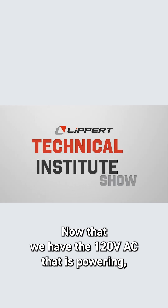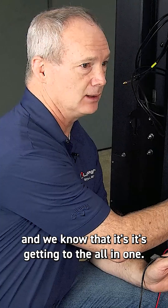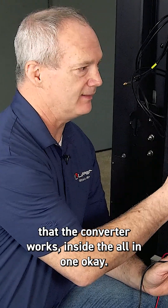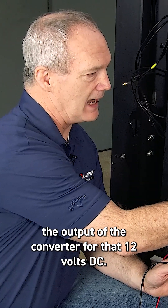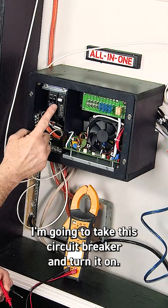Now that we have the 120 volts AC powering and we know it's getting to the all-in-one, the next step is to verify that the converter works inside the all-in-one. We're going to do that by testing the output of the converter for 12 volts DC. I'm going to take this circuit breaker and turn it on.